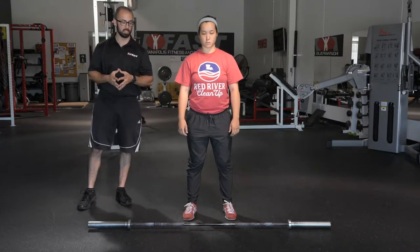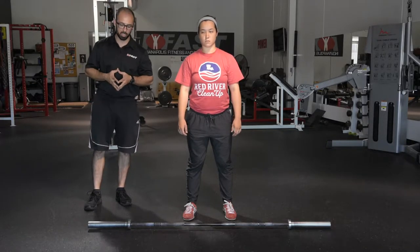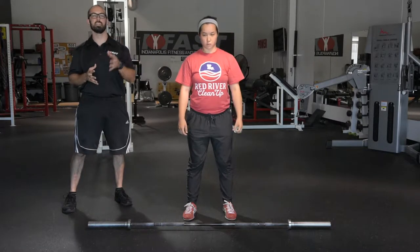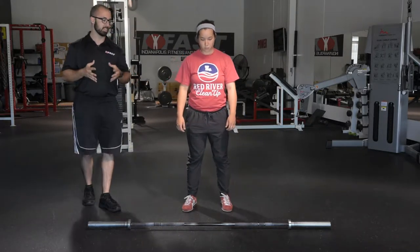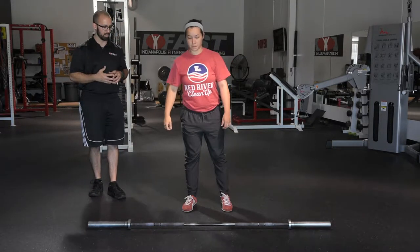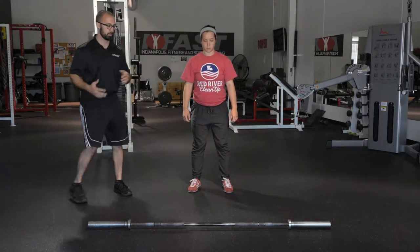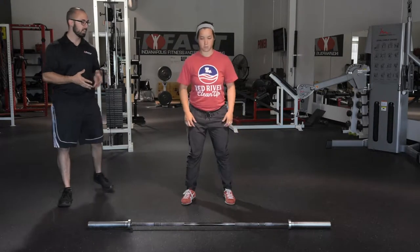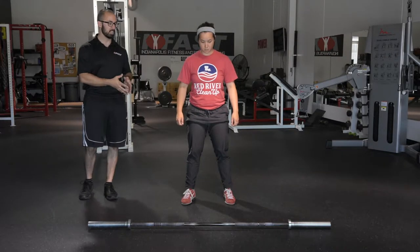For foot spacing, a lot of our high school kids — especially linemen and bigger kids — end up with their feet really wide when they start. The way we like to do foot spacing: have them do a depth drop or act like they're going to do a vertical jump. Chrissy takes a small step and acts like she's going to jump — that's her foot spacing, where she'll get the most force into the floor and develop the most power out of these lifts.